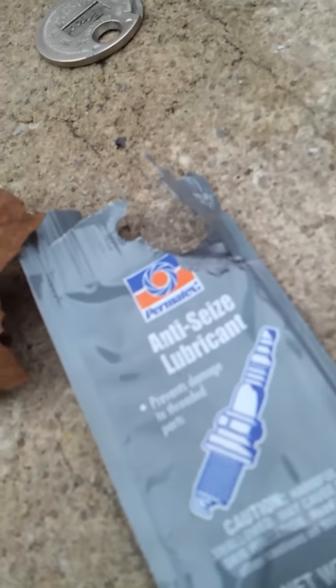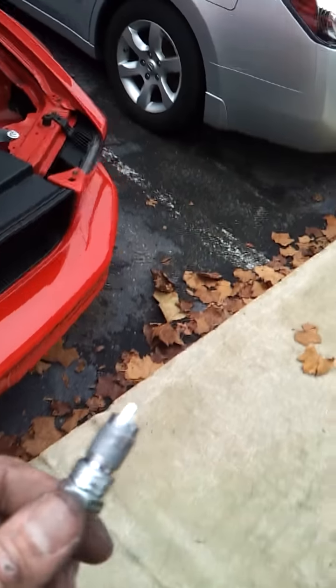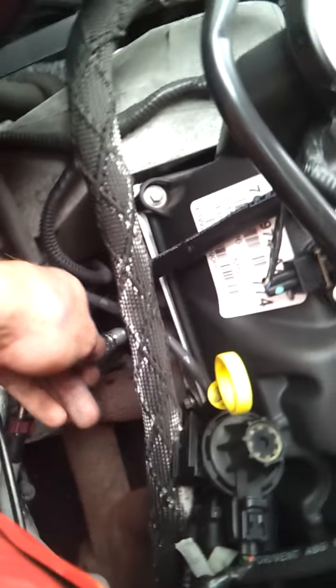So now what we're going to do is put some of this anti-seize on the threads of the new plug and just rub it around like that — rubbed around there just generously.